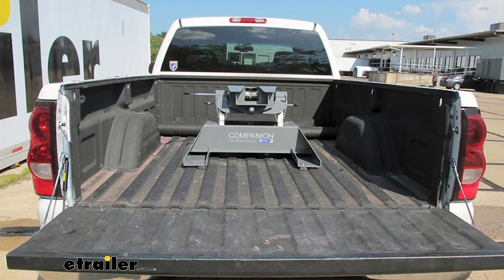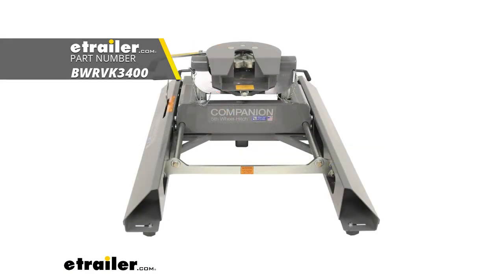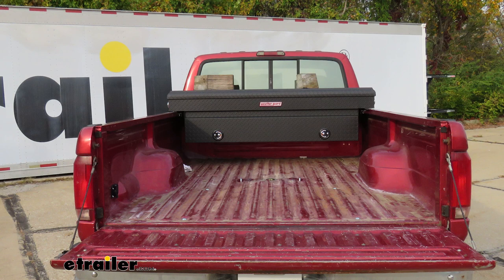Hello everyone, Clayton here at eTrailer.com. Today we'll be taking a look at — and I'll show you how to install — the B&W Gooseneck Turnover Ball Kit on our 1996 F-350. This fifth wheel installation kit is designed to let you install your B&W Companion fifth wheel trailer hitches. The underbed design of this kit allows for full bed access, and when you are ready it's under five minutes to convert your empty truck bed into a fifth wheel hitch.